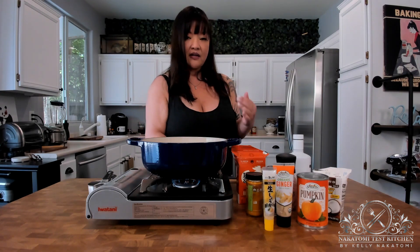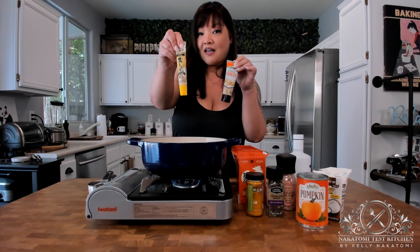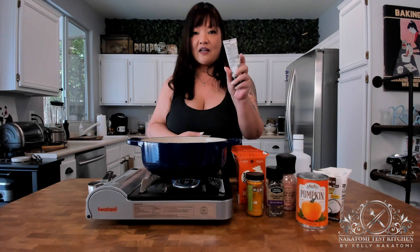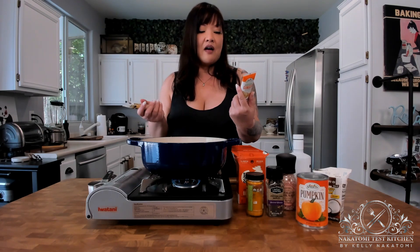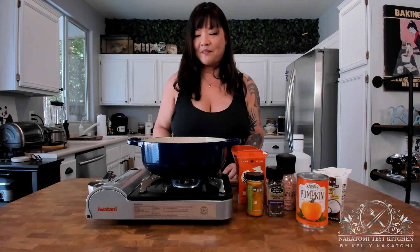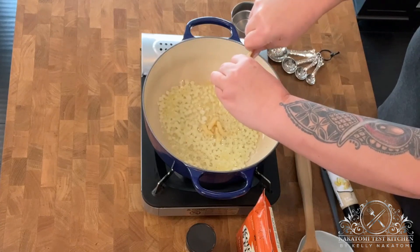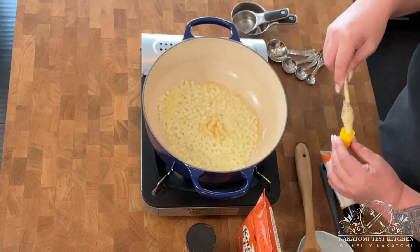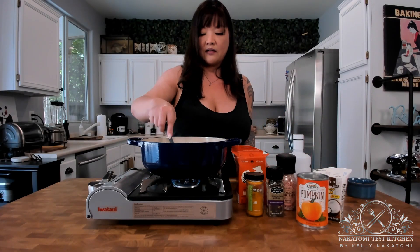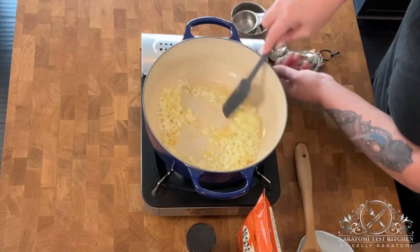Next we're going to add our second aromatic: ginger. You can grate your own ginger or use one of these tubes. There's a Japanese kind and an American kind, but the American kind includes extra virgin olive oil, sunflower oil, and a couple of other things, so I tend to go with the Japanese kind. Add about a tablespoon — honestly to taste. Ginger will start popping, so just be careful.